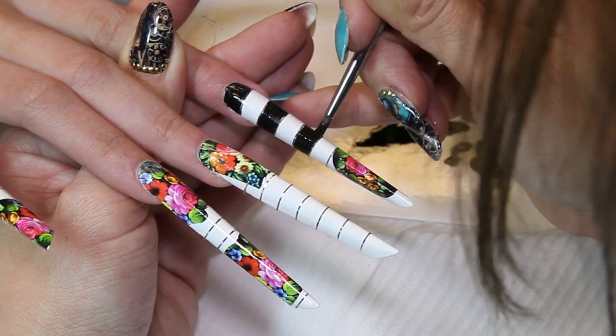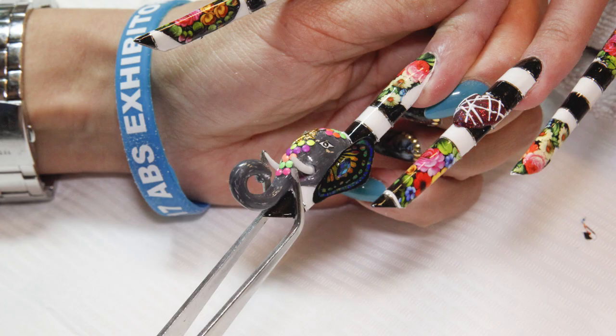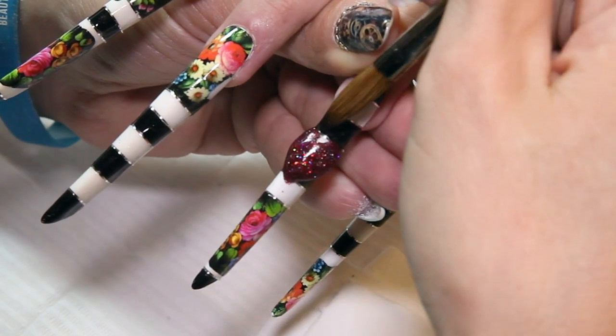The making of the individual elements such as the butterfly and the elephant can be seen in detail by clicking on the link below to Nail Art Gallery from Nails Magazine.